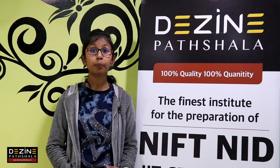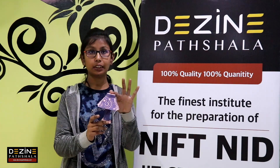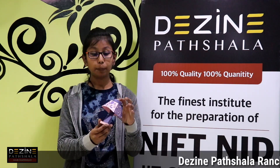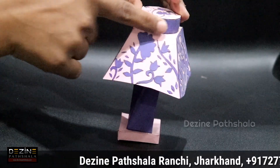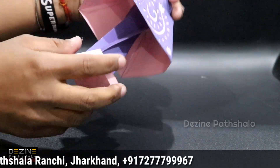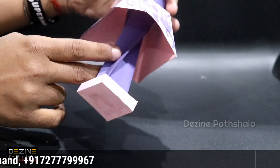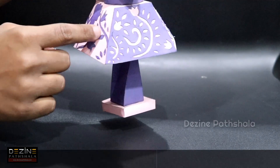Hi, I am Jyoti Rasfal and I am a student of Design Parts Sala. Today I am going to explain this product — the lamp set. It has been painted very beautifully on paper cutting. It uses twisted pipes and geometrical shapes in a creative and unique way, which increases the beauty of it.